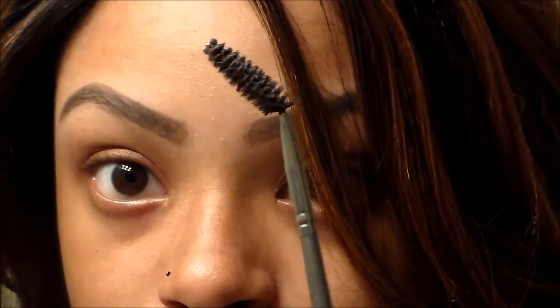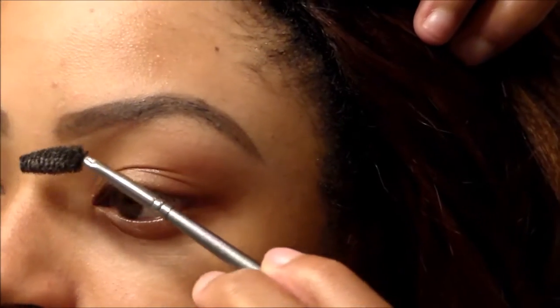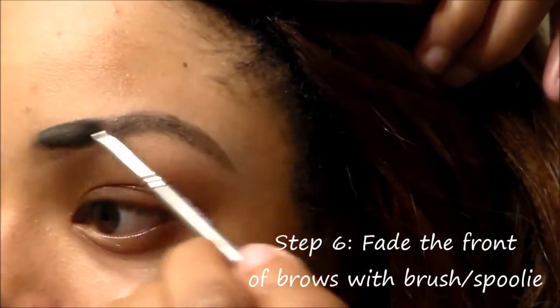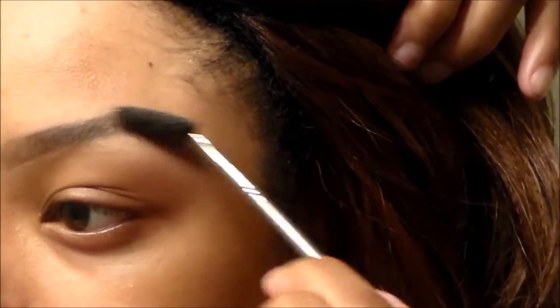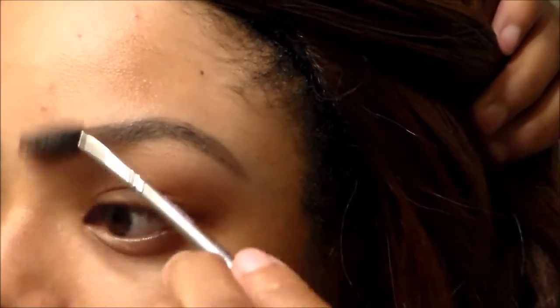We're done filling them in. Now I'm going to take this applicator spoolie and just fade out the front area. I don't like my eyebrows to look too boxy or too thick, so I just fade out the front area to my liking.